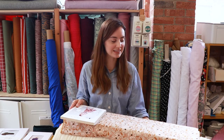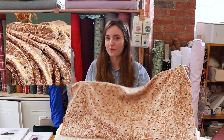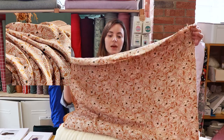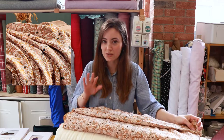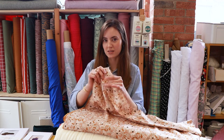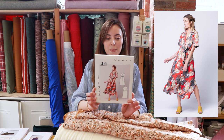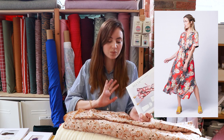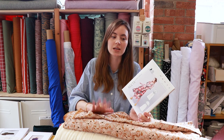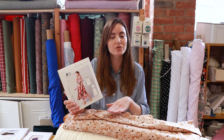My next favourite pick is this beautiful Atelier Brunette fabric which we've just got back in stock — it sold out really quickly last time. It's in this beautiful mustard colourway with dusky pink detail and cream. I've picked the Named Rita shirt dress and I think it would look beautiful in this fabric. It does come in two other colourways as well, so if you're not keen on this one you could go for the slightly darker navy or the greener one. I did make a robe jacket for my sister for Christmas in one of these fabrics and it sewed up really nicely.